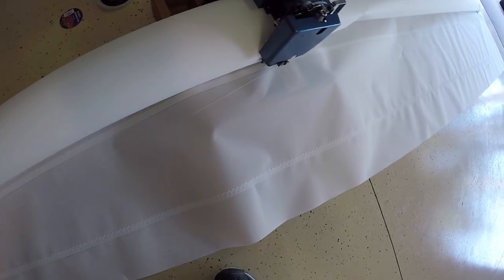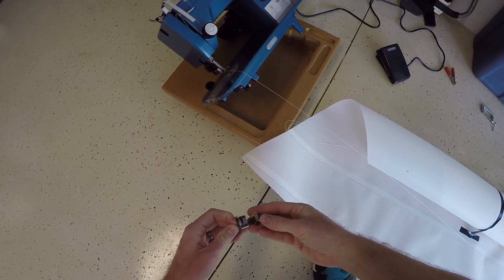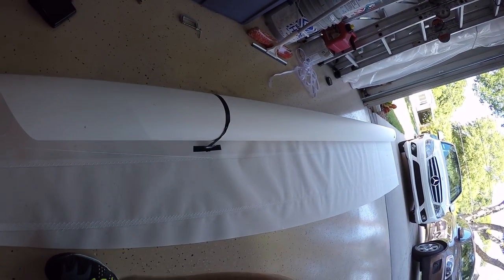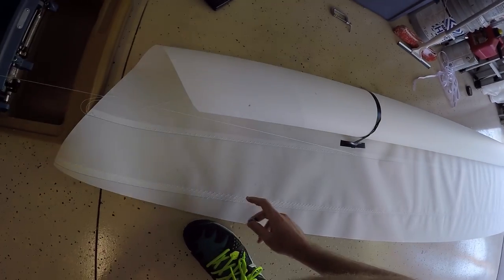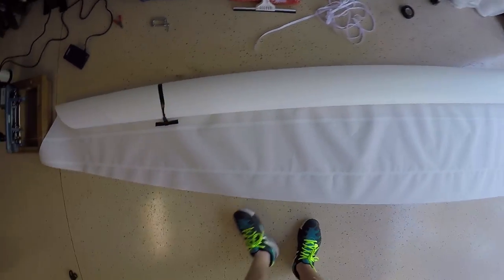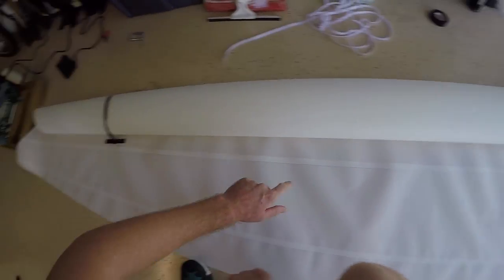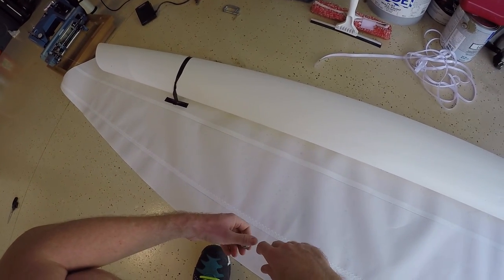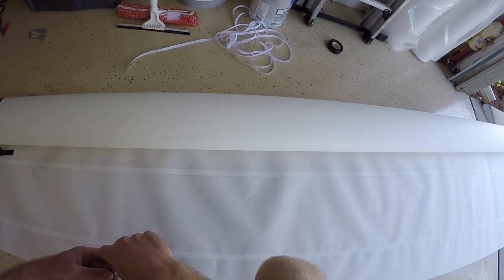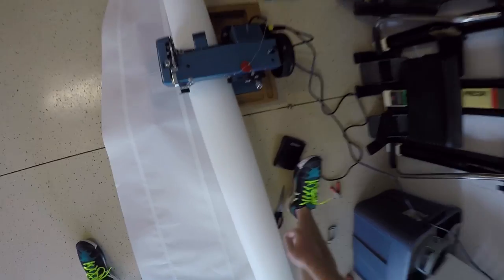That's not good — I ran out of bobbin thread. I thought it was going to last more than three seams, but I'm going to change the bobbin out every two seams, or at least check it. Luckily I noticed; you can see I made all these holes here, so I'm a bit mad about that, but we'll deal with it. This is the learning experience. Now I know: after I finish this seam, I'll change the bobbin out.